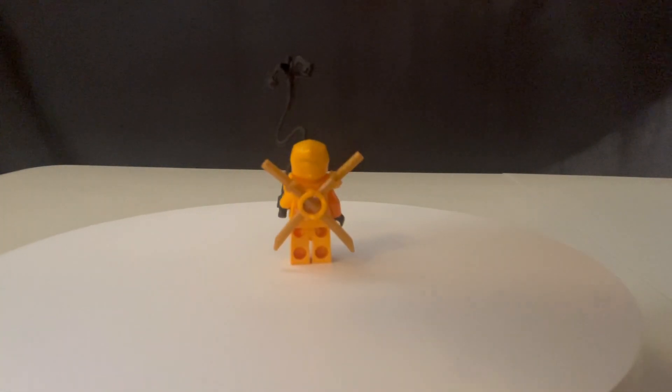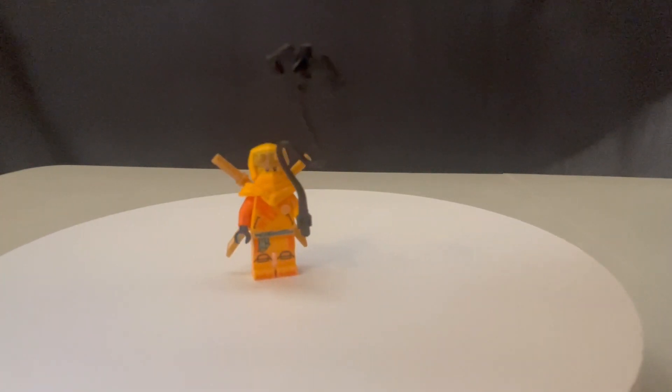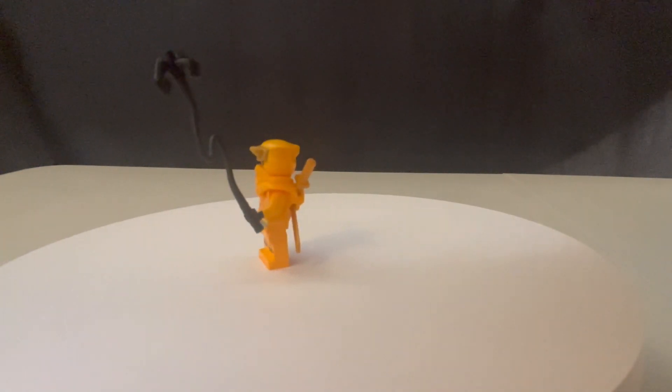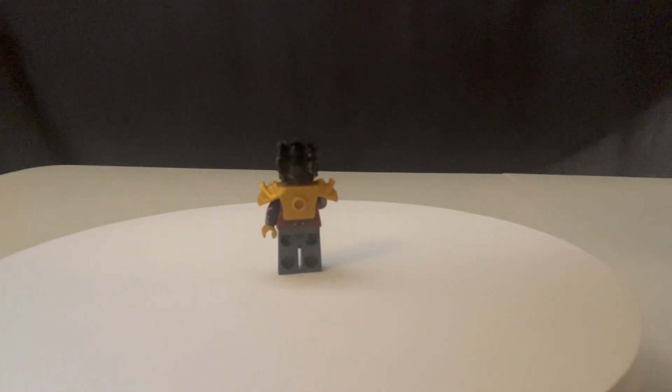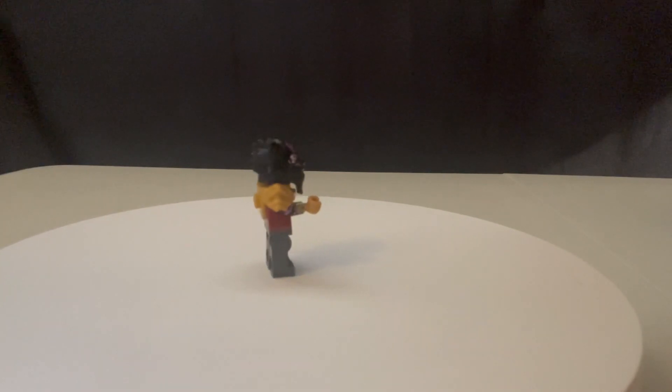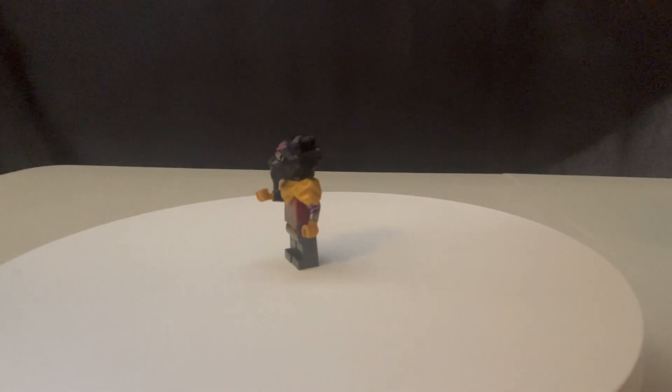Here we have Aaron with his grapple gun — I really like this fig. I think they did a really great job with this first variant of him and I was just really happy with the way it turned out. Our first villain is Lord Roz. I think they did a great job molding his head into exactly how it looks in the show, and I really like the robes on him.